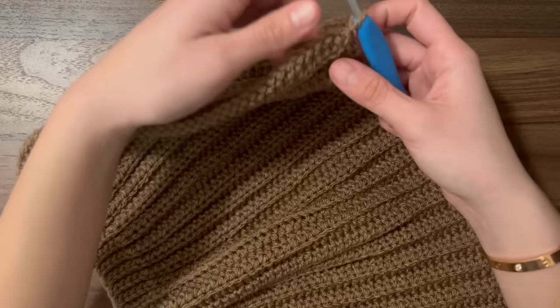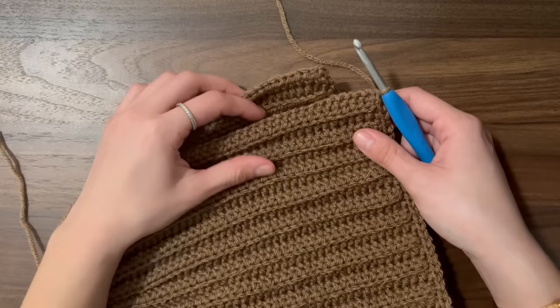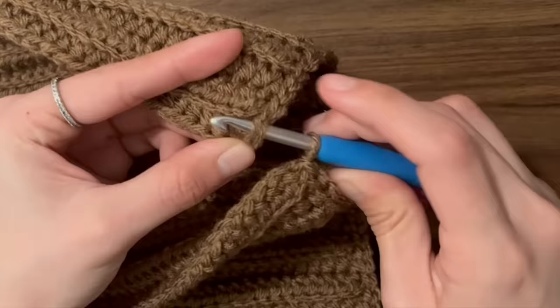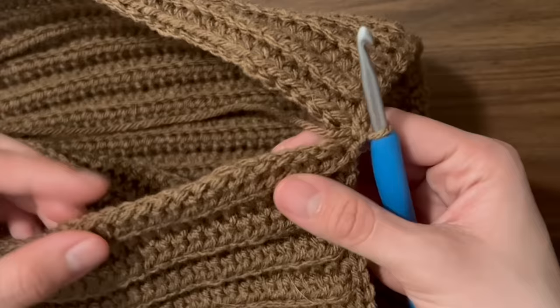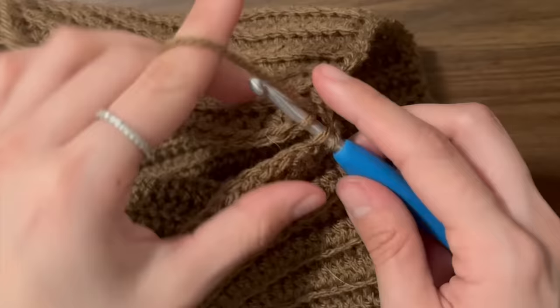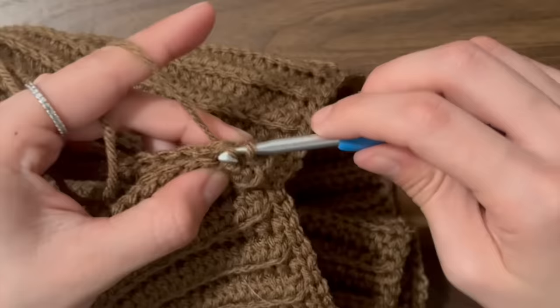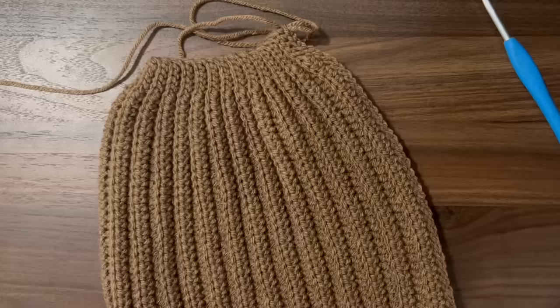Now we can move on to slip stitching the ends together to form the hat. Since we slip stitched all the way across, we should be on the side with the 46 chains we did at the very beginning. First, slip stitch to the very first slip stitch along the brim — insert your hook under that V and slip stitch both sides together. Then insert your hook into the other side of the foundation chain, go over and insert your hook into the back loop on the other side, yarn over and pull through, and pull through the loop on your hook. Keep slip stitching all the way across — everything should line up nicely, and once you reach the five slip stitches, you should be able to line those up together.